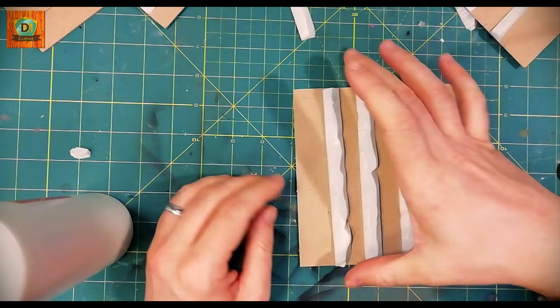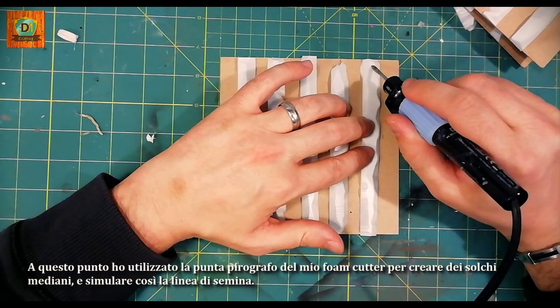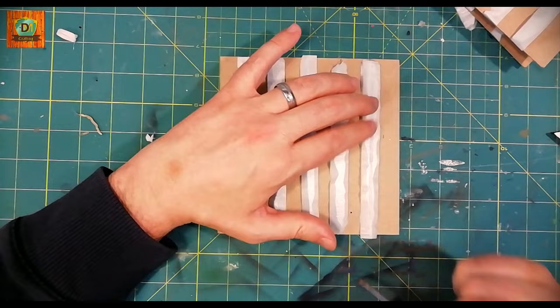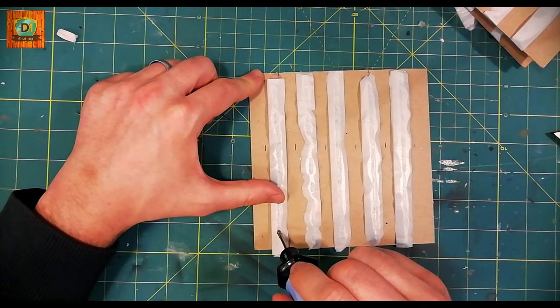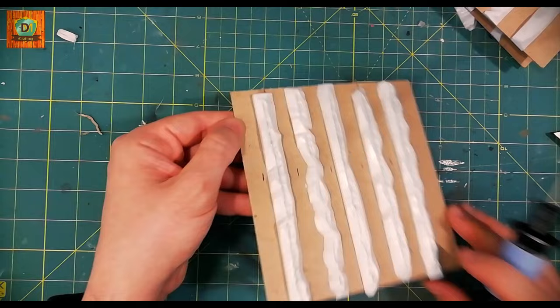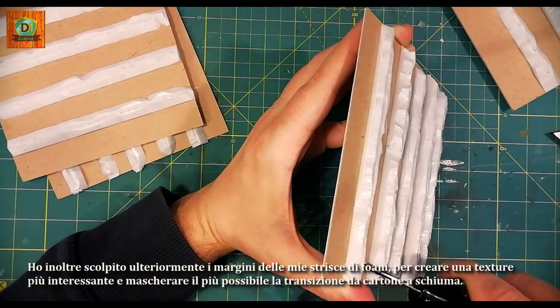At this point, I used the pyrograph tip of my foam cutter to create median grooves and thus simulate the seeding line. I also further sculpted the edges of my foam strips to create a more interesting texture and mask the transition from chipboard to foam as much as possible.